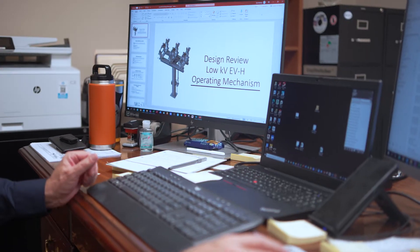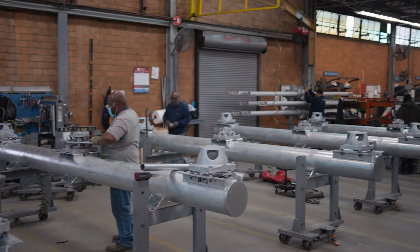Hello, my name is Joe Andreo and I am Director of Engineering at Southern States for our switch division. In my current role, I oversee a team of design and application engineers as we look to come up with new innovations for our disconnect switch product lines.